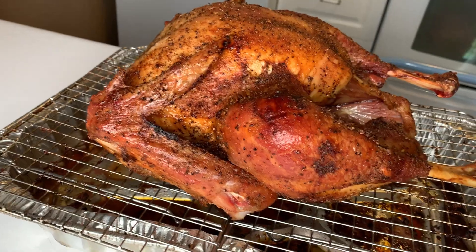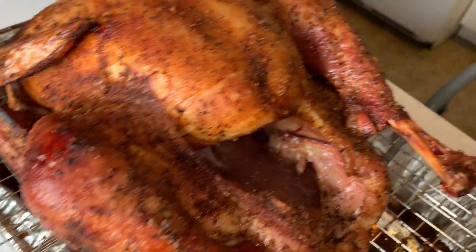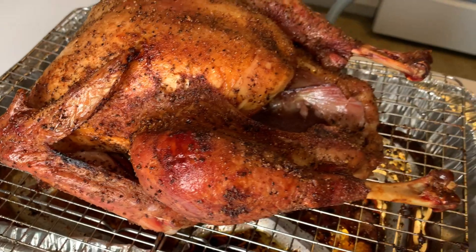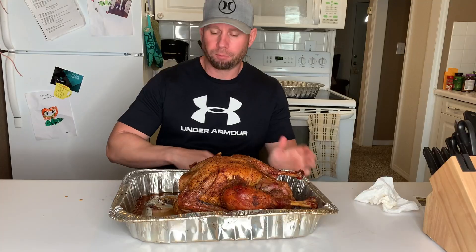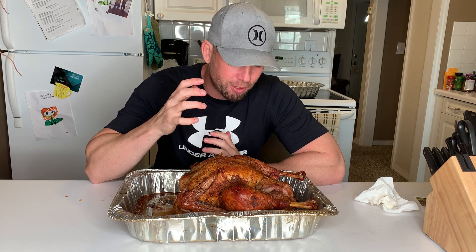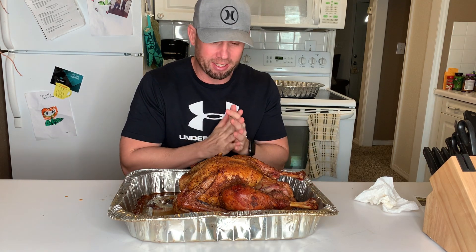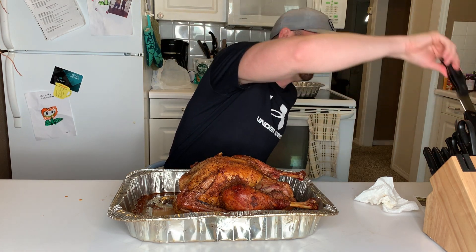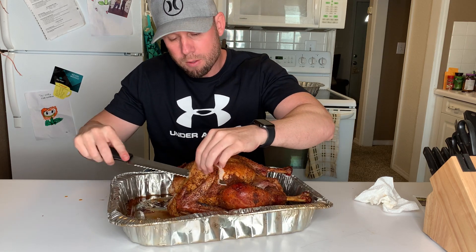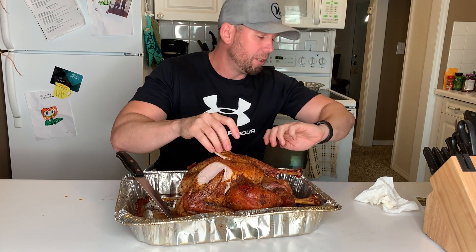That is some bird — she is beautiful. Look how crispy that skin is, I cannot wait to dig in. That's how the Foodie King does it right there. The finished product is just staring at me. This thing looks amazing — let me go down this breast. I like that crunchy skin. I've been letting it rest for about 10 minutes.